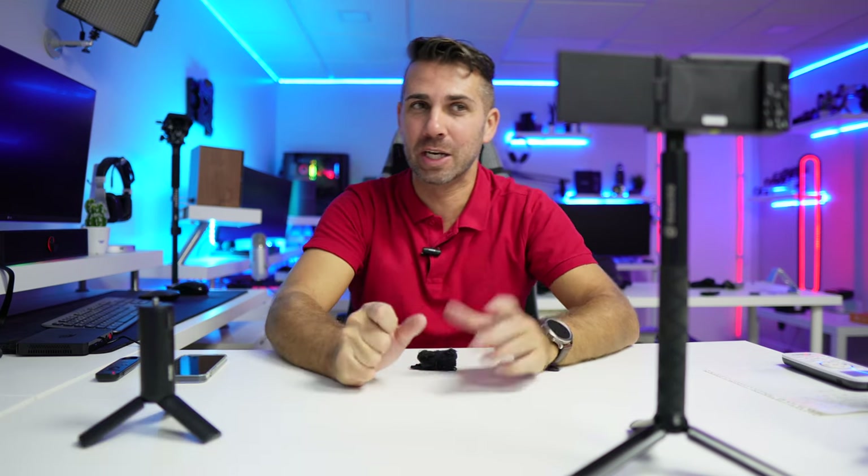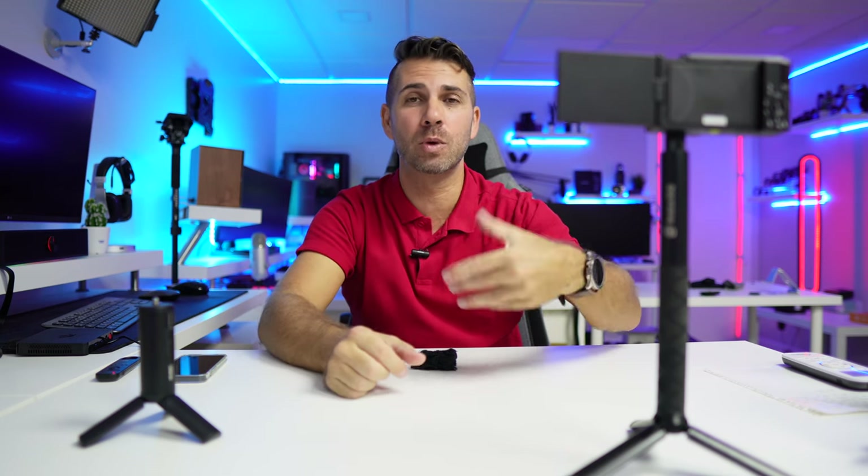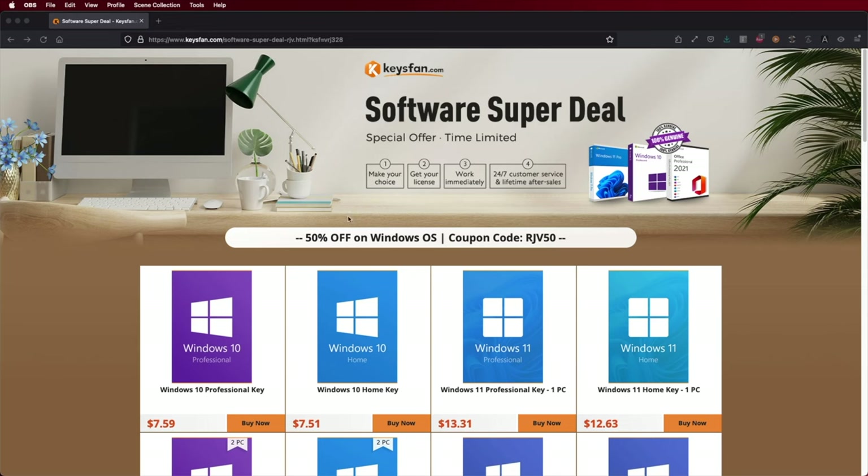Hey guys, welcome back to another video. Hope you are okay. This is the new Sony ZV1F, and it is an awesome camera in my opinion, with probably some pros and cons depending on the setup you're looking for. Hopefully this video will help you decide if this is the camera for you or not.